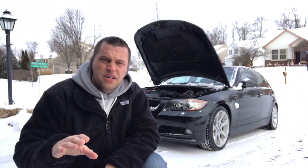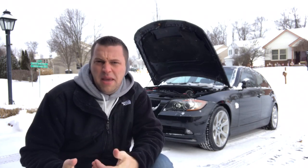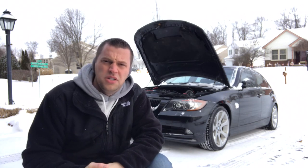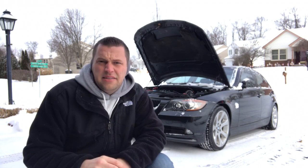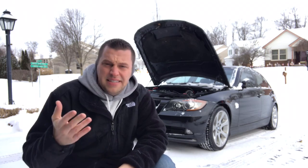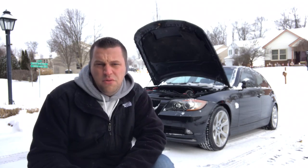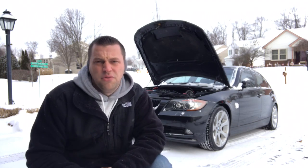I want to spin something off into this as far as having the proper oil filter in your car. I use a Mann 816x oil filter, which is made in Germany. It is an OEM brand that pretty much supplies BMW with their parts, so you're going to get the exact same oil filter versus a BMW-stamped OE brand. Those are the ones I run.